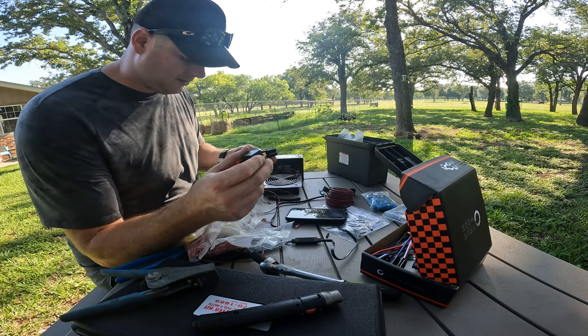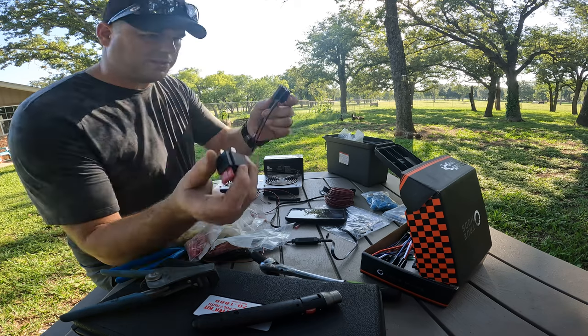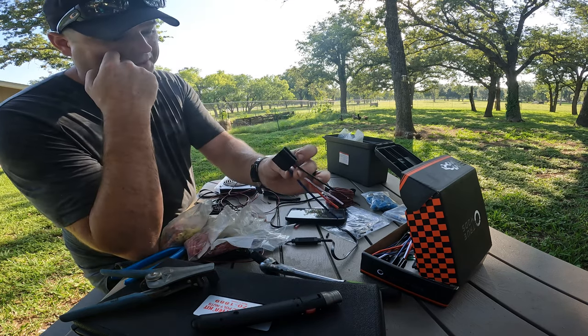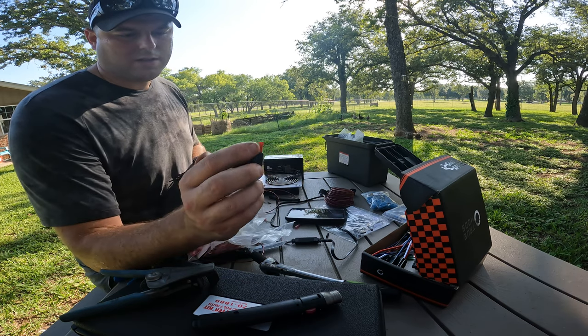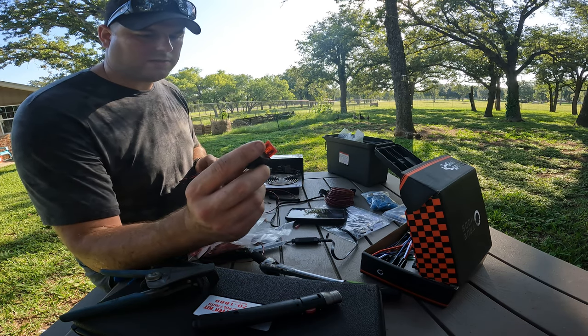I don't have the right butt connectors, so I'm going to use one of these pre-wired relays. I'm using a fused relay with a 10 amp fuse. Let's see if that works.